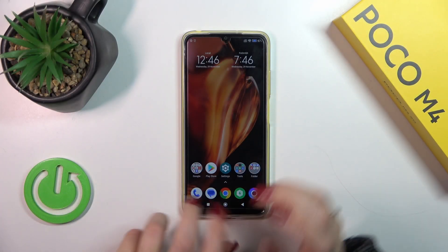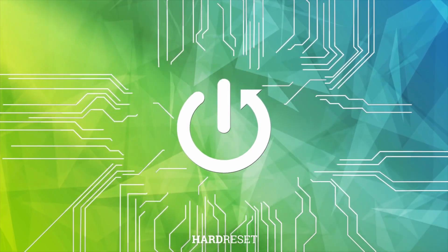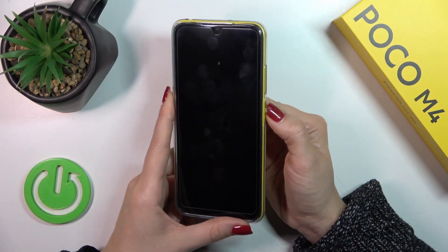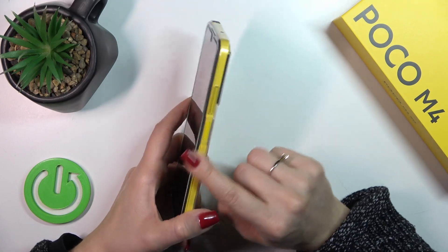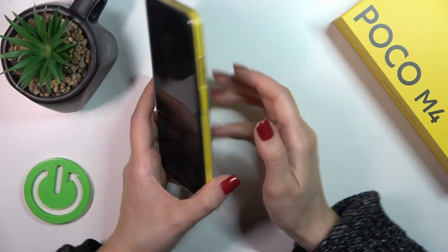Hi, today I'm reviewing the Xiaomi Poco M4 and I'll show you the fingerprint scanner on this device. I just set up my fingerprint to the scanner on the power key button, and now I'll make a couple of tries to unlock the device with my fingerprint to see how fast this option is and how it works.